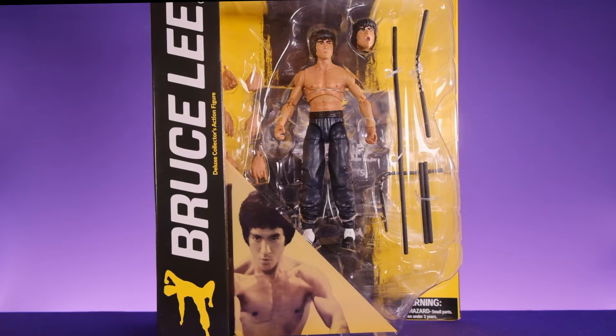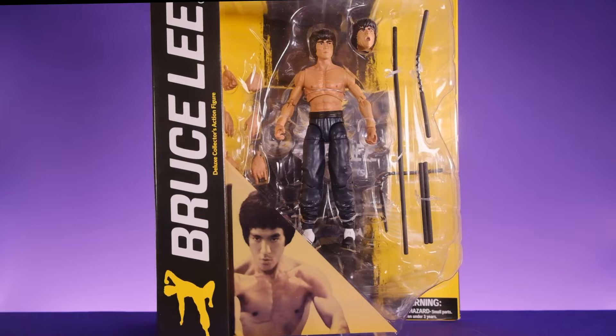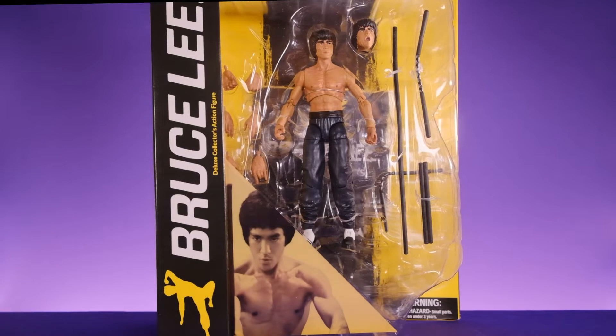Hey, what's up everybody, welcome back to Unparalleled Universe for another action figure review. Today we're taking a look at this brand new Diamond Select Bruce Lee figure. This is the second Bruce Lee figure that Diamond Select has come out with. Last year they came out with the Game of Death version in his yellow jumpsuit. This one is Bruce Lee in his iconic look with black pants and no shirt. These head sculpts do not look very good, much like that other figure, but we're going to get into all that in just a minute. Let's start by taking a look at the packaging.